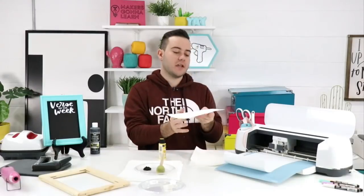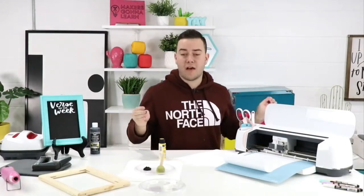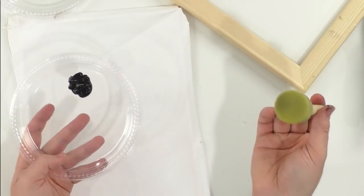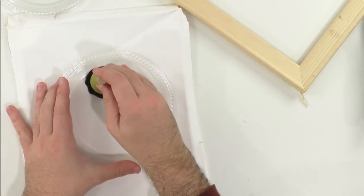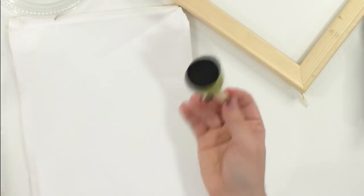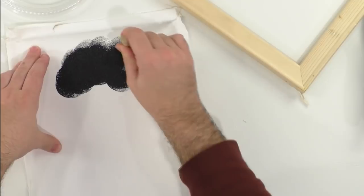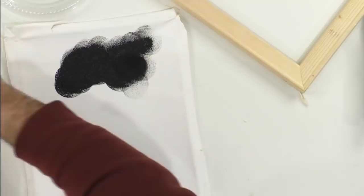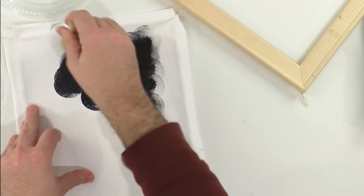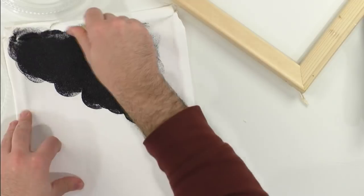Now make sure the canvas is flat and just go in and pounce. With chalkboard paint I'd recommend two coats for sure — dab, then dab the excess off and go in for it. Notice this is a very light coat but we're still covering everything, getting as close to the edge as possible. The pouncer gives very even coverage — no smearing, no globs anywhere.